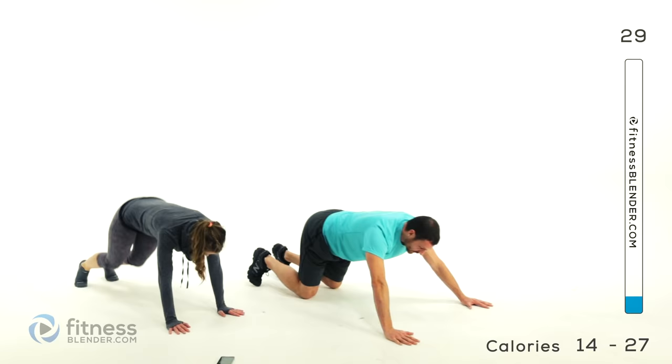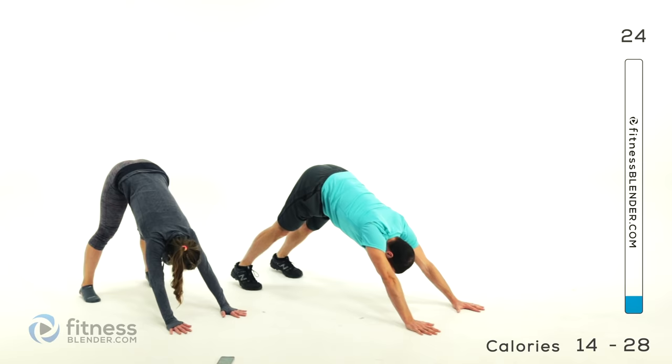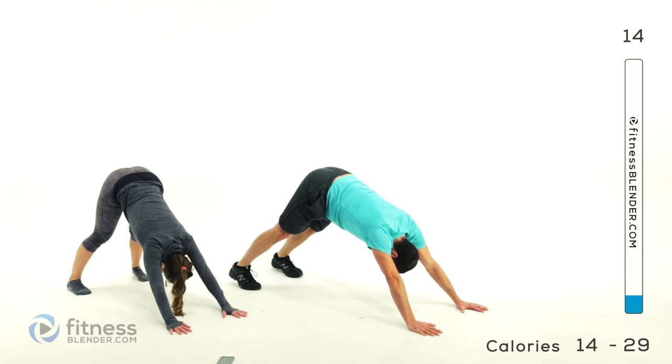Bring those hands in about shoulder width, feet shoulder width or hip width. Come up into a downward dog, scoop down through, come up to upward dog, and slowly back up. You should be starting to feel nice and warm by now, starting to get a little bit more limber.